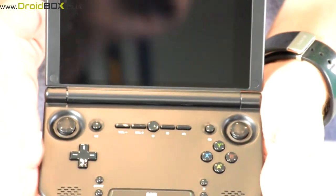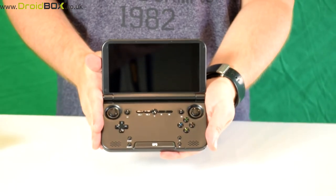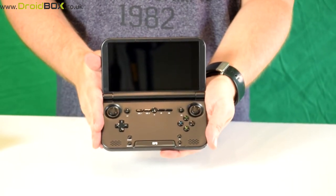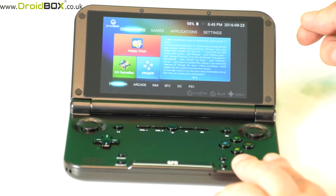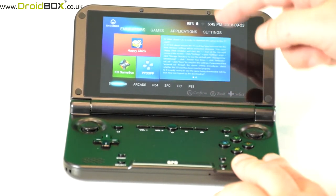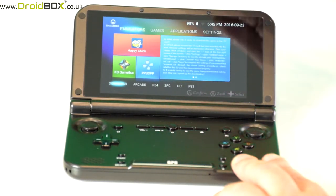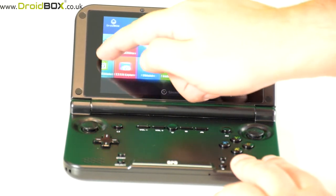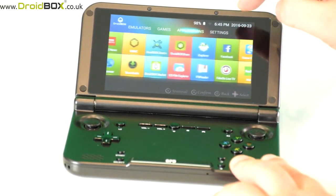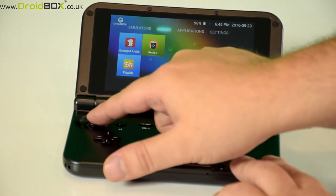What we will do next is show you the Play On up and running and some of the software you can use with it. This is the menu software when you first switch on the Play On. You can use either the touch screen or the analogue or digital joypads to navigate the menus. As you can see it's very responsive, no lag at all, and it's the same with the joysticks as well.